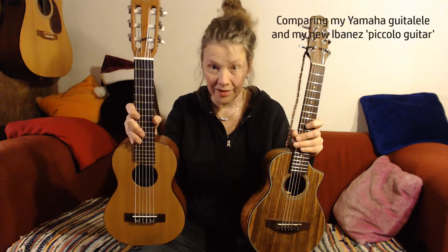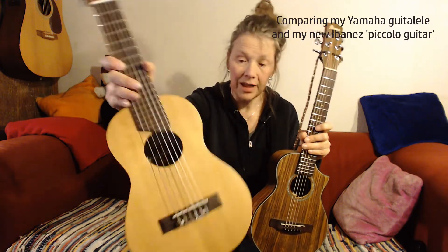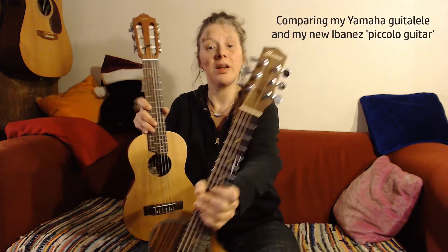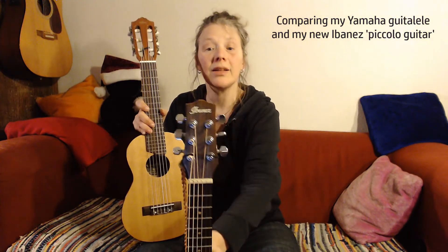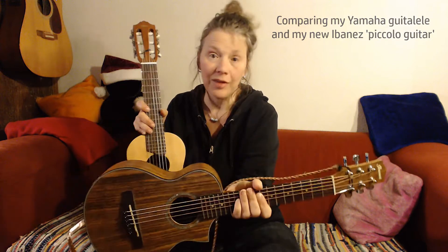Hello! In this short video I'm comparing these two small size guitars. This is a nylon string Yamaha Guitelet that I already had, and this one I bought recently secondhand. It's an Ibanez Piccolo steel string. I'm just going to play a few things.